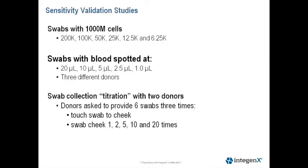Our PCR protocol was optimized for single source reference samples for blood and buccal swabs. To test sensitivity, we performed three different experiments. We did a titration with buccal cells loaded onto swabs, starting with 200,000 cells down to 6.25 cells. This DNA is equivalent to about 1.2 micrograms to 38 nanograms of DNA on a swab.